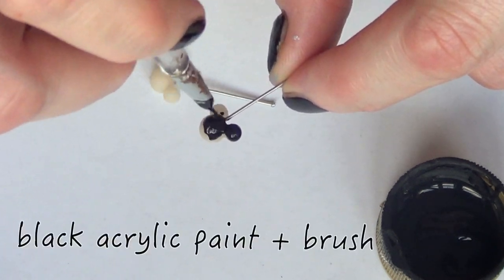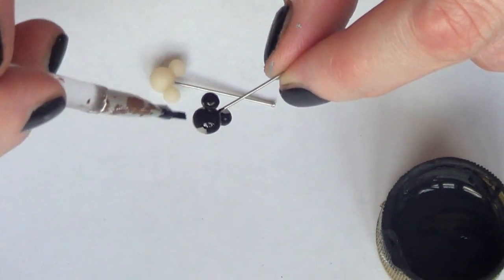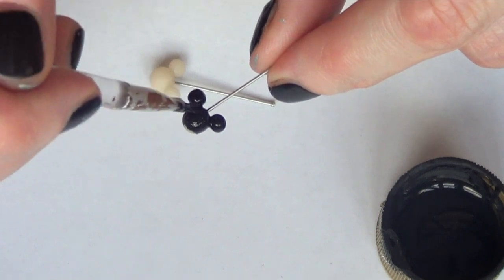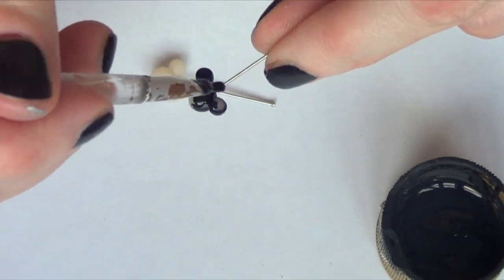I'm going to be taking some black acrylic paint and a brush and I'm just going to paint the whole thing, giving it a few coats. I'm painting them black but you can go ahead and paint them silver, gold, or rose gold — it's pretty much up to you and what you have. I chose black because I didn't have any rose gold or silver, but I think black looks pretty cool as well.